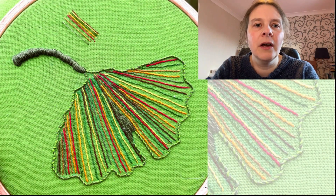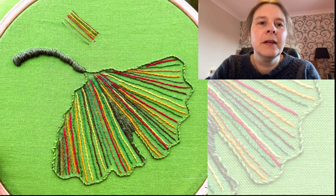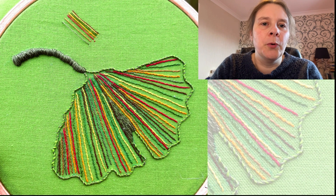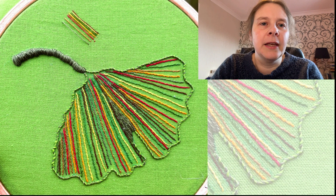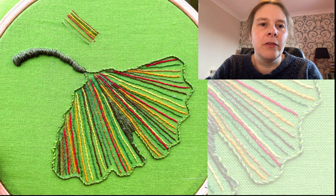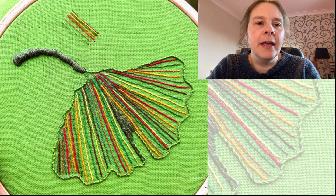This is my finished ginkgo design. I just need to mount it on cardboard now to make it look nice and neat. This was the first piece that I did using stitches that I'm already familiar with to give me a springboard into starting my project. I was experimenting with colours, as you can see from the colour key, which were like my notes in the corner of the design. And then I used that to help me choose the colours for the veins of the leaf. I've outlined it in whipped back stitch.